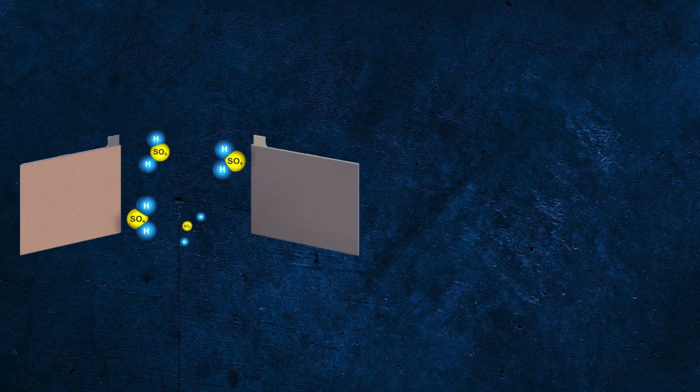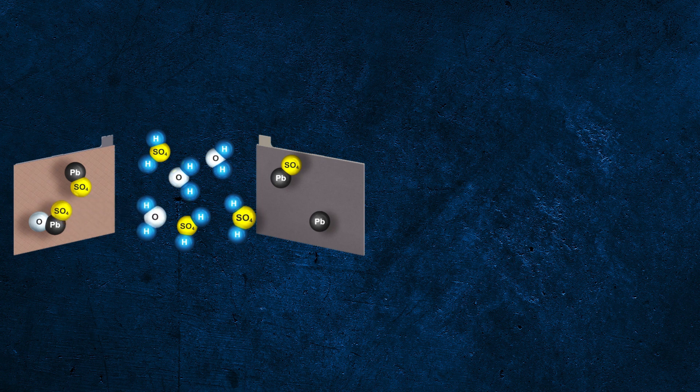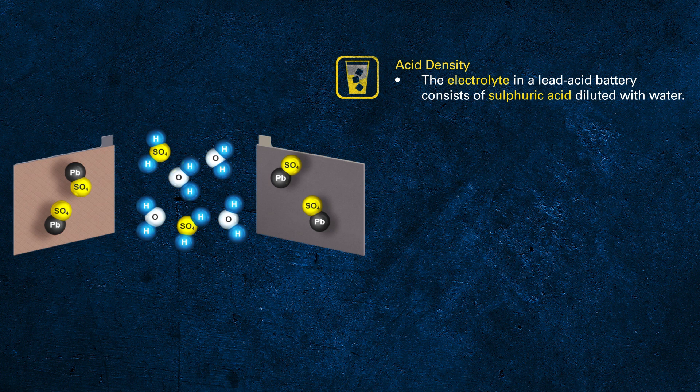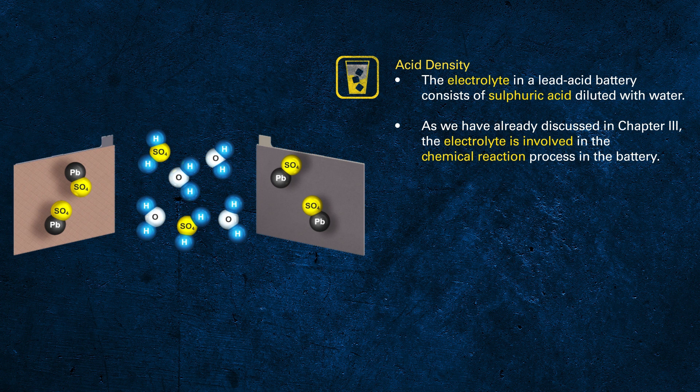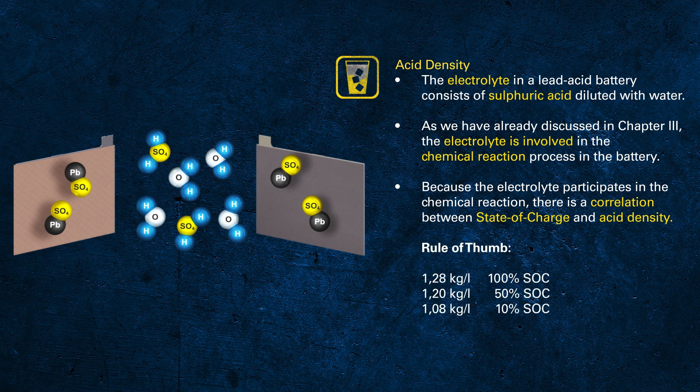As the electrolyte takes part in the chemical process, the concentration of sulfur decreases during discharge. Therefore there is a direct correlation between the acid density of the electrolyte and the state of charge. In the past it was common to measure acid density while servicing a battery, but nowadays most batteries are fully sealed so you are not even able to measure it.